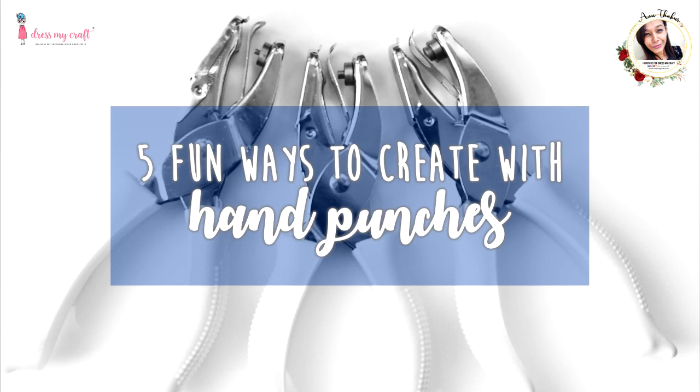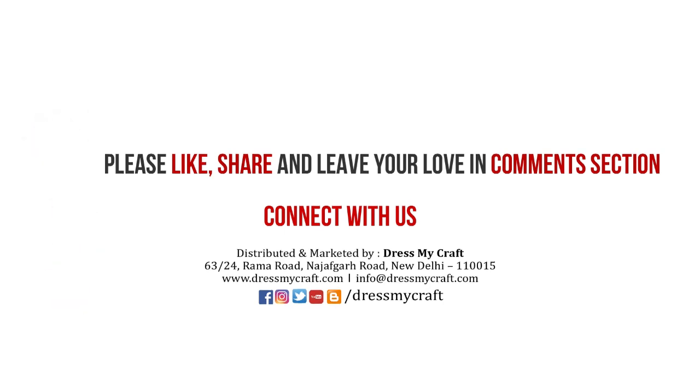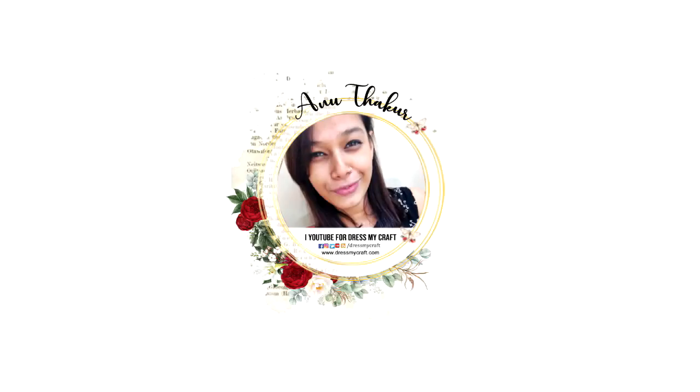So this was all from me today — I hope you enjoyed this video! If so, do give it a thumbs up, leave some love in the comments, and share this video with your friends. All the supplies I've used in this video are linked in the description box below — you can check there. I'll be back again with another craft tutorial. Until then, see you and happy crafting!